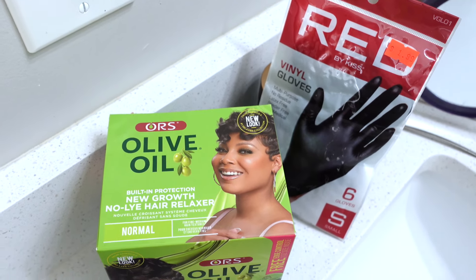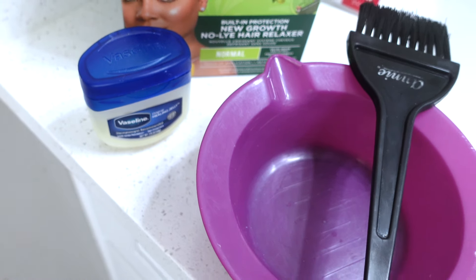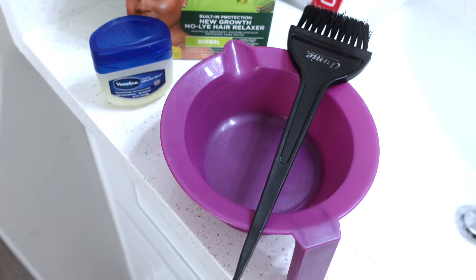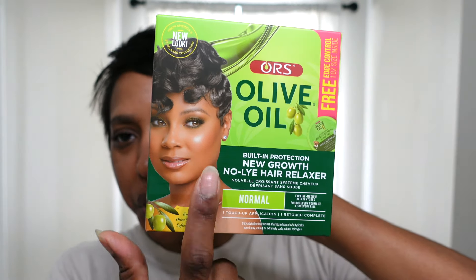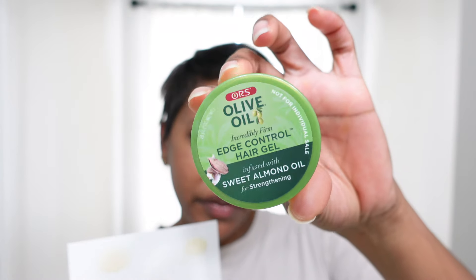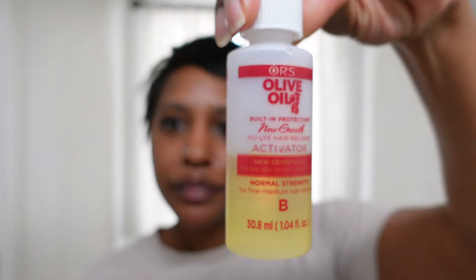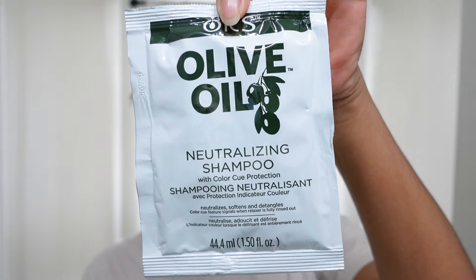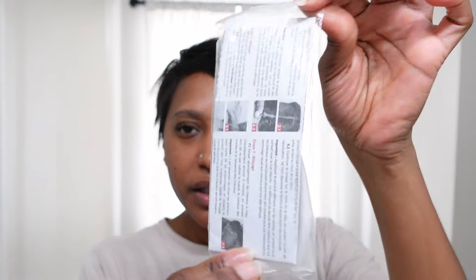I think I got my shape good how I like it. Here are my products: I have my gloves, my ORS Olive Oil No-Lye Hair Relaxer, my Vaseline, and my mixing bowl along with my applicator brush — just for doing new growth on particularly short hair. The box relaxer comes with this little container, the activator, your neutralizing shampoo, your replenishing pack which is like a conditioner, some gloves, and instructions. I also got a little freebie of edge control.